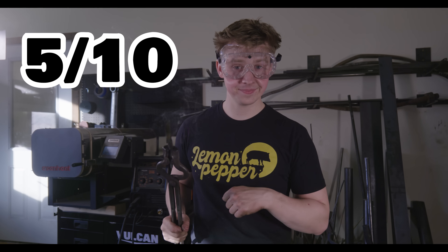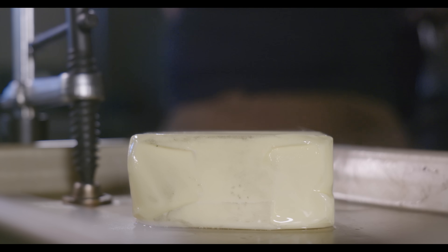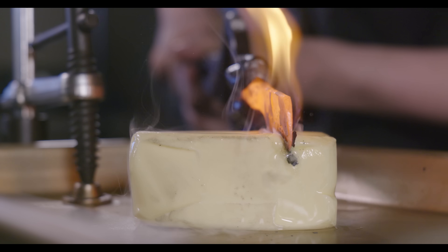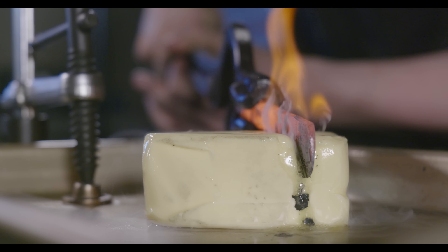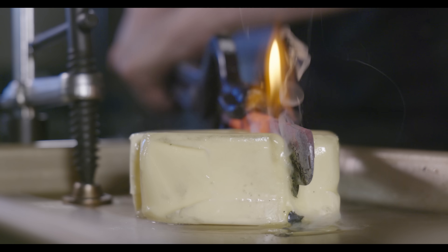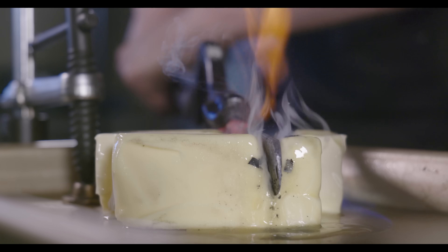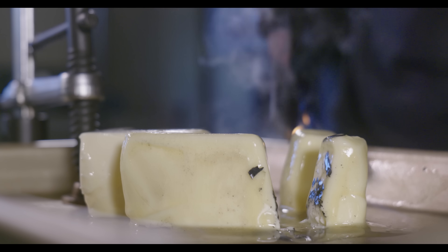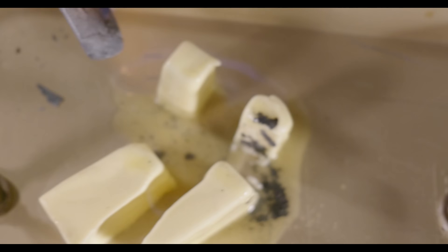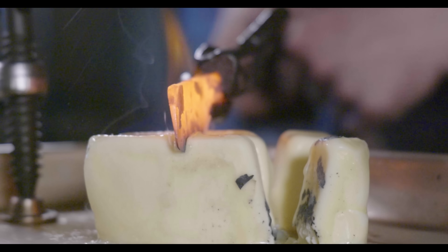Let's see how 2,000 degrees does. 2,000-degree knife versus negative 100-degree butter — here we go. Right off the bat, cracking. Interesting. Really poor performance from the knife. The whole tray is on fire a little bit — it's all on fire. We actually deformed the edge of the knife on that one.